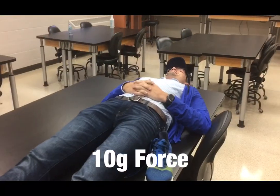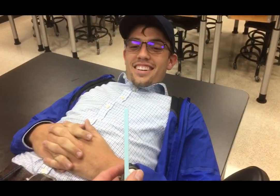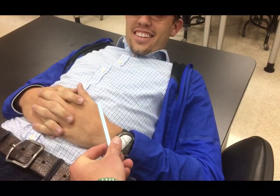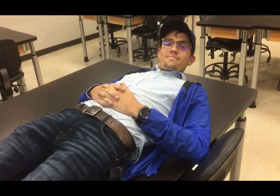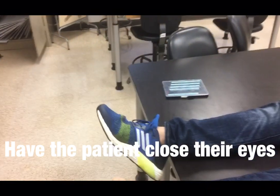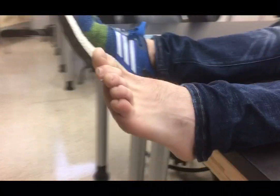Let the patient know that this is what you'll be pushing against their skin — it feels like that. At any point, if you have any pain or questions, let me know and we can stop. Instruct the patient to close their eyes so they cannot see when you push against their foot with the monofilament.